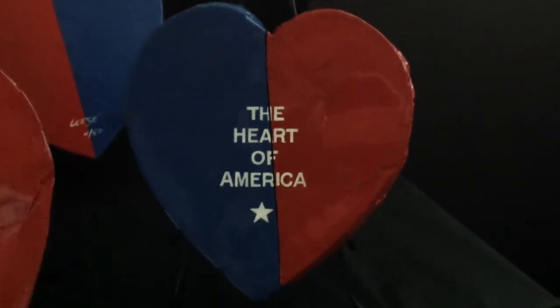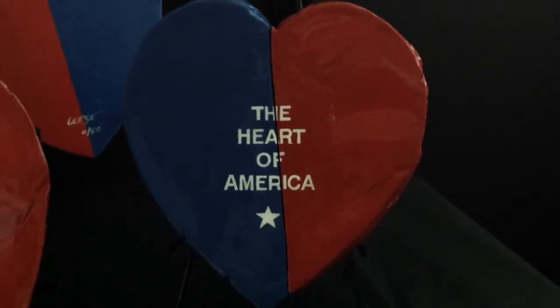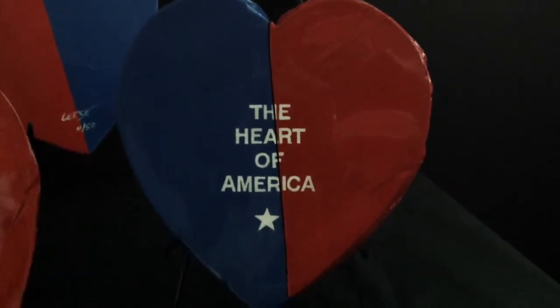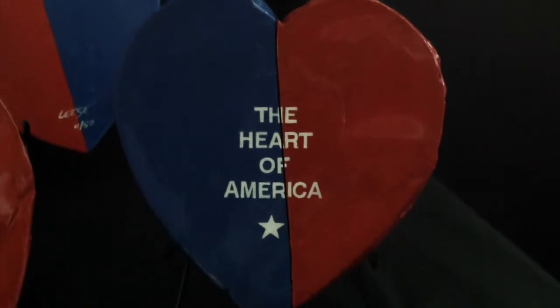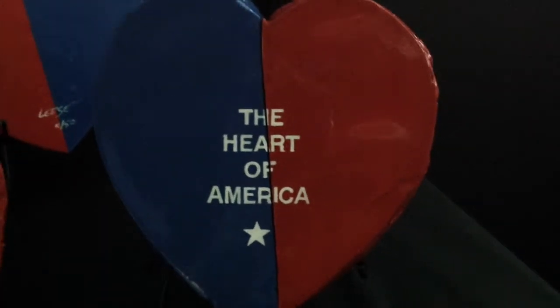Welcome to the creative world of artist David Leis. Today we would like to share with you the inspiration behind the Heart of America. The following is copy taken directly from David's notebooks.